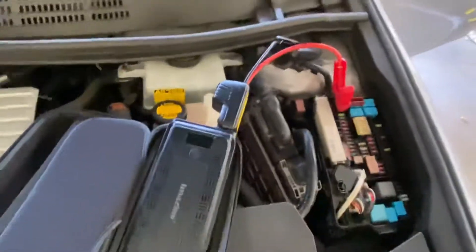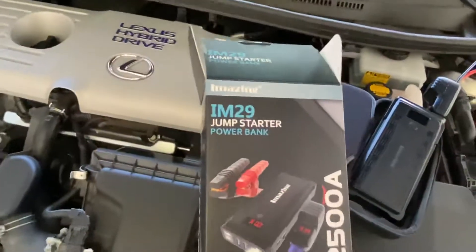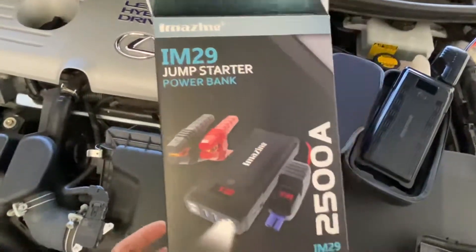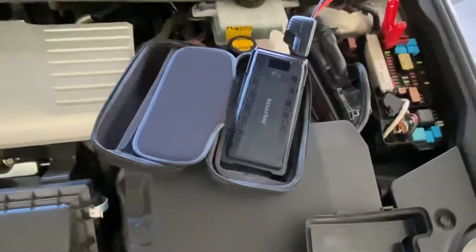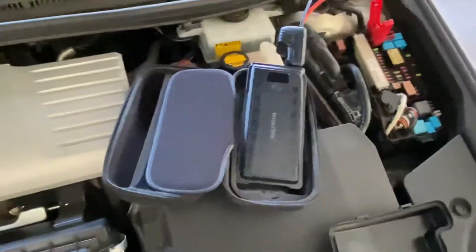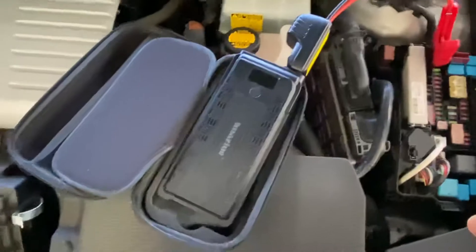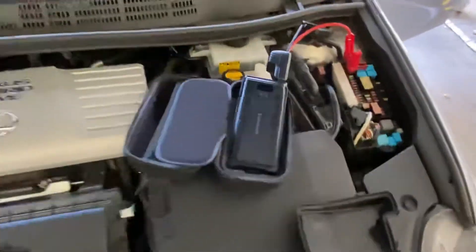And there you have it. This is the box it came in — it's by i-Mazing, it's a power bank jump starter. It's a pretty nice little gadget. I advise anyone to own one of these — very useful tool to take with you anywhere you go in case something like this happens. That's it for today.